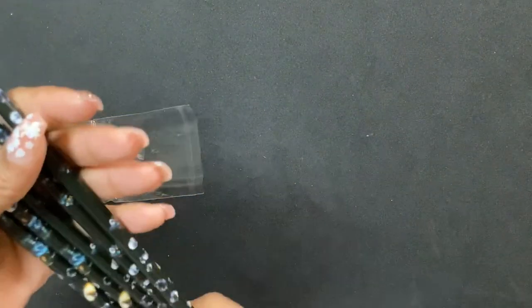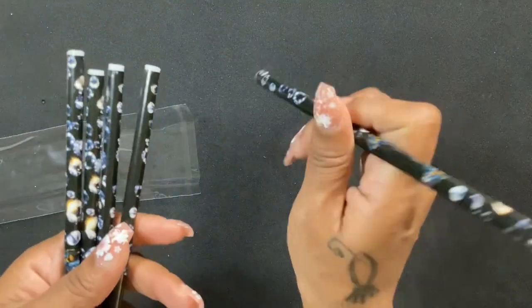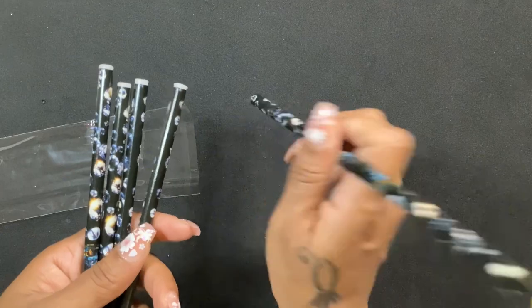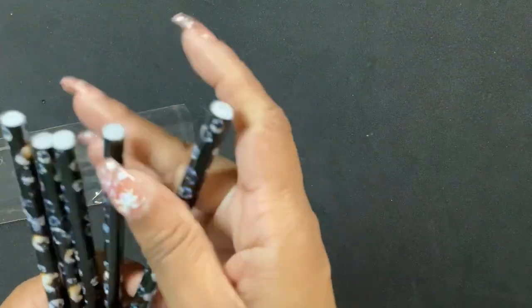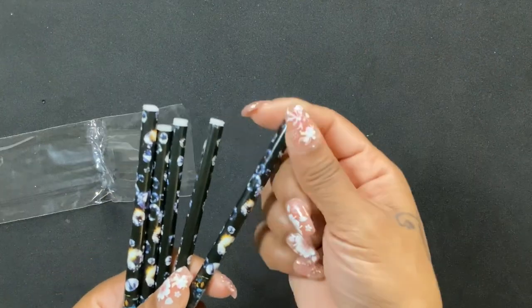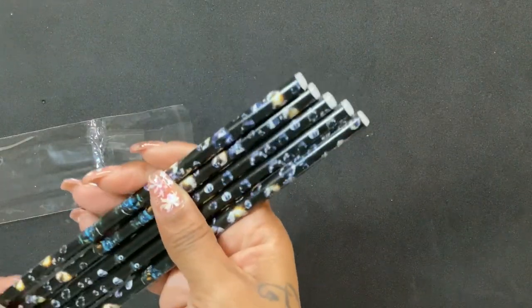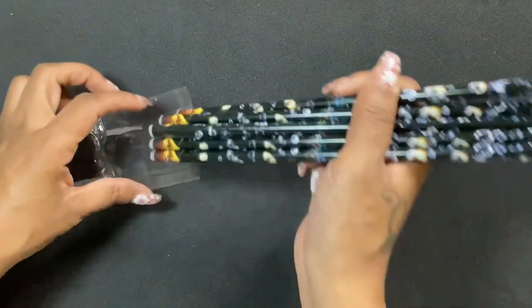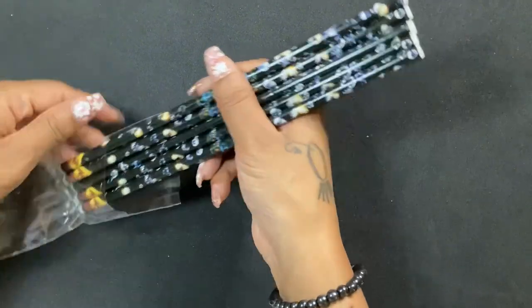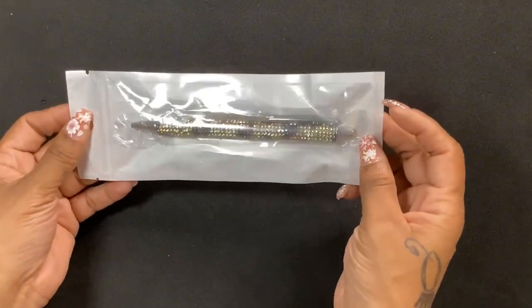For those of you who don't know what these are, you're supposed to sharpen these and they help you pick up little rhinestones and place them as you're doing nails. The one I have I ran through my mechanical pencil sharpener to get a point. This came in a pack of five so seeing as I only have one, I grabbed one of these packs.